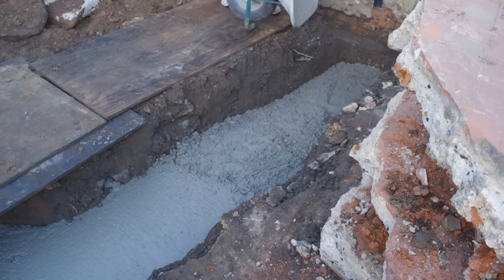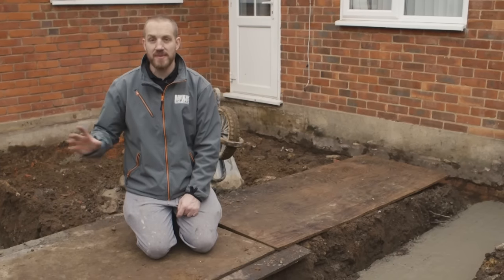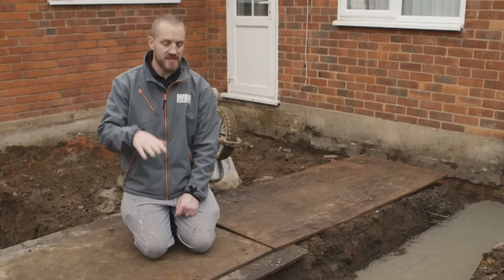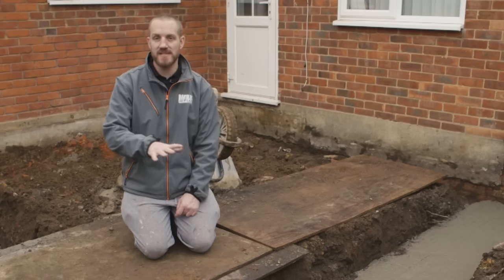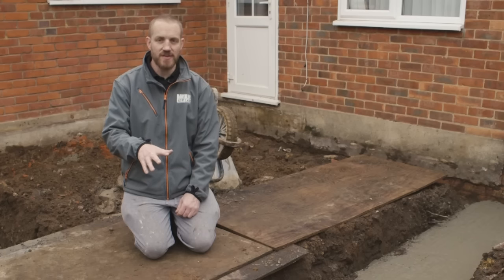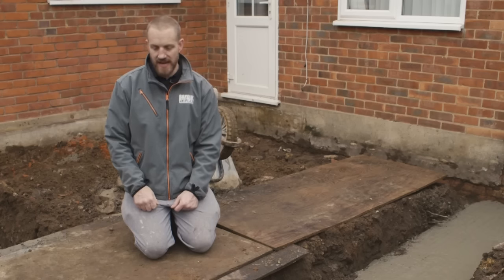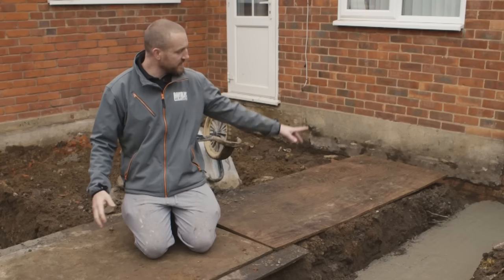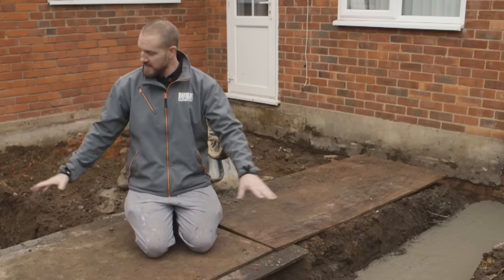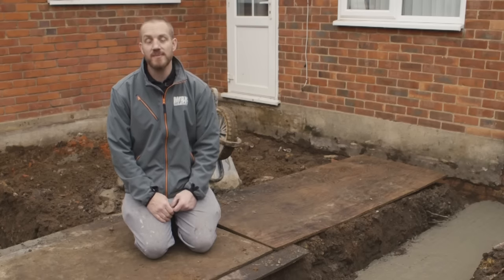The footings are poured. After digging out the excavation and getting it completely cleared, the building inspector's first stage is to come out and check the depth of the footings to make sure he's happy. There's no point pouring concrete until he's checked it. He's been out, checked the depths, and he's happy with everything. We've had a ready mix lorry to save us knocking it up by hand — we've barrowed it down the side, poured it, and set our levels. All being well with the weather, we'll be laying bricks first thing in the morning.